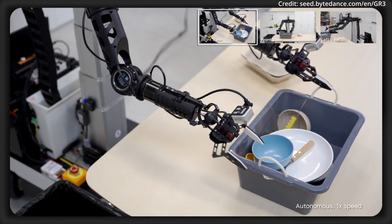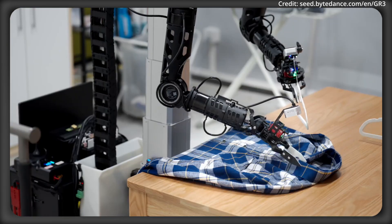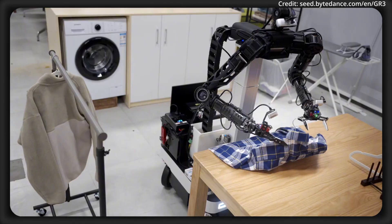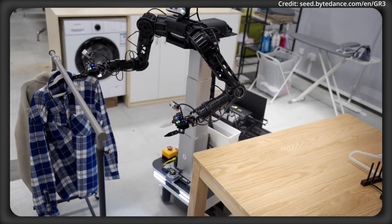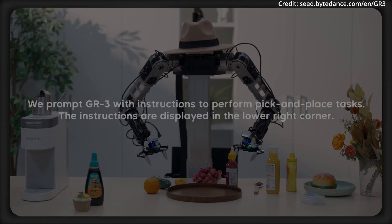At the heart of GR3's generalizable performance is a multi-faceted training regimen. The model is co-trained using web-scale vision language datasets, which enhances its understanding of diverse scenarios and instructions. On top of this, it leverages user-authorized human trajectory data, collected via virtual reality devices, to fine-tune its performance for highly specific tasks.